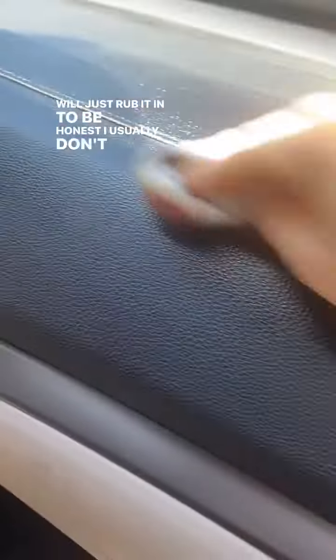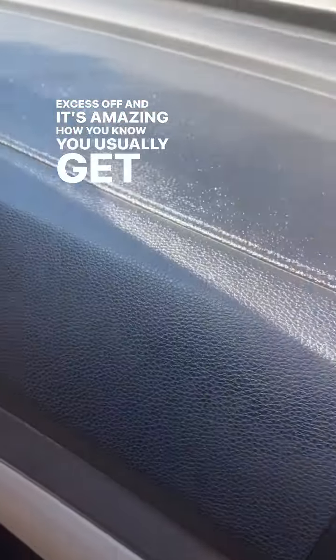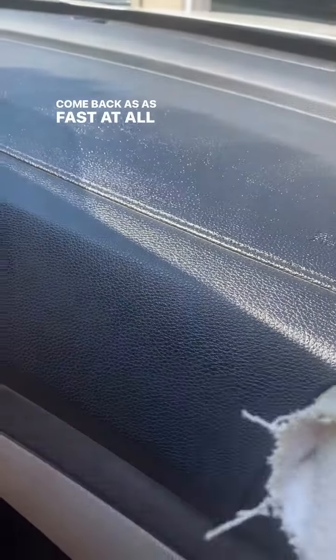To be honest, I usually don't rub any excess off. And it's amazing how you usually get dust right away after you've cleaned your car. But if you put the salve on the dash and the other areas in the car, it doesn't come back as fast at all.